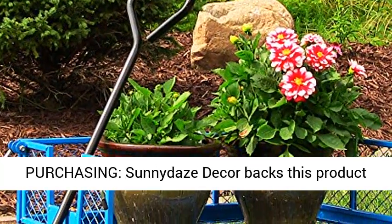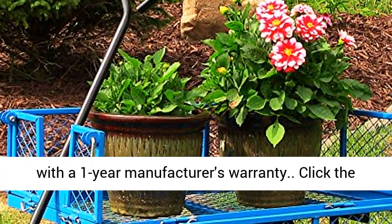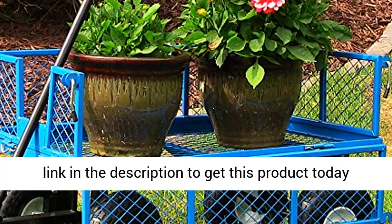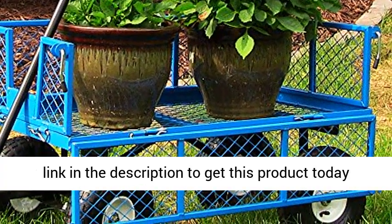Worry-free purchasing: Sun Nita's Decor backs this product with a one-year manufacturer's warranty. Click the link in the description to get this product today at the best price.